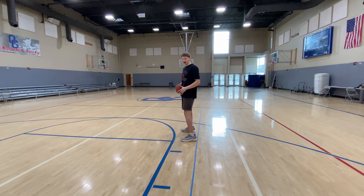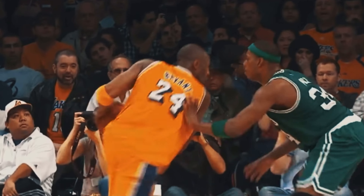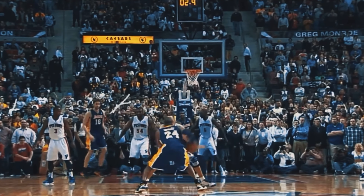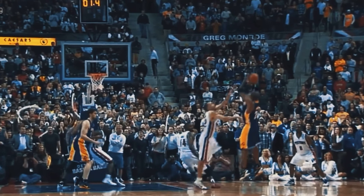In order to fade, I have to be able to jump and then twist my body in the air, square up in the air, and get my elbow pointed to the rim in order to get my shot off.